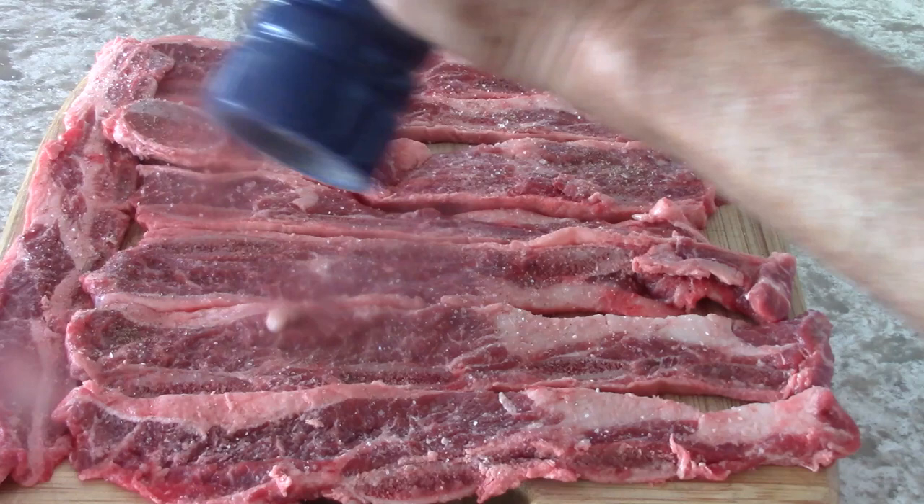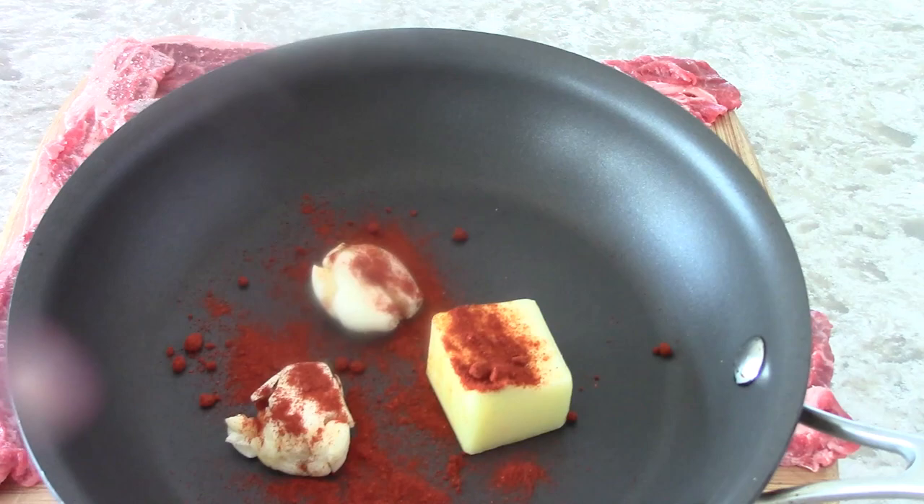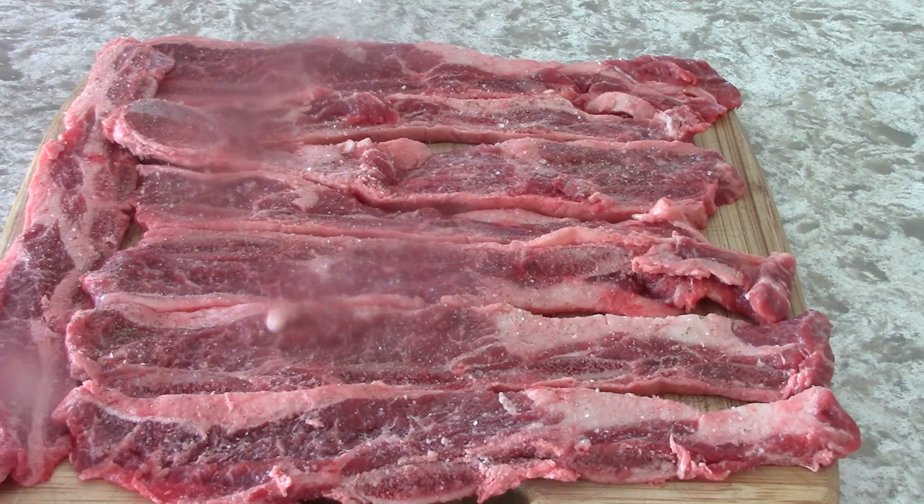Now, so that's going to go in there for maybe a minute. And I have this garlic with a little smoked paprika and butter, which I'm going to brush on after it comes out of the oven.